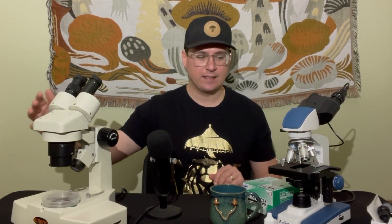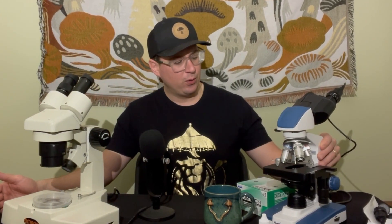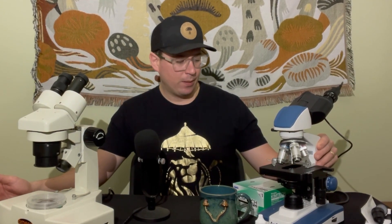As a med tech I took a lot of microbiology and clinical mycology formal education, so that's my background. Today's topic is two types of microscopes for mycology. I have one of these tan microscopes to my right, and to my left I have a blue and white AM scope.